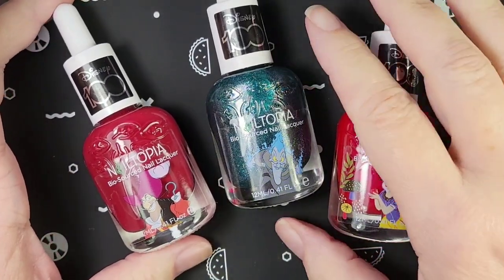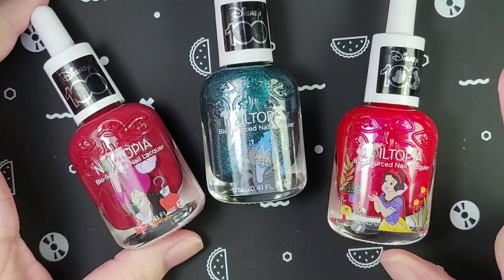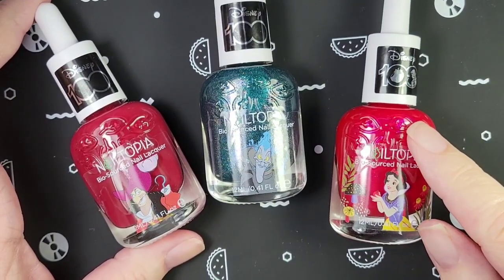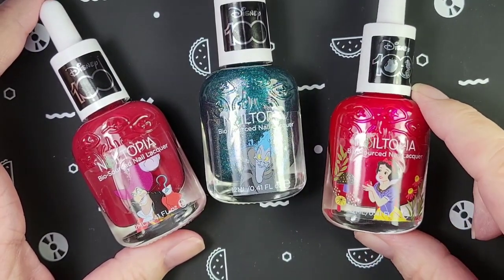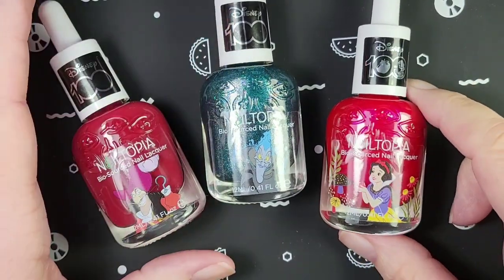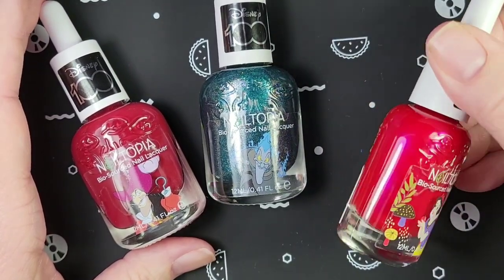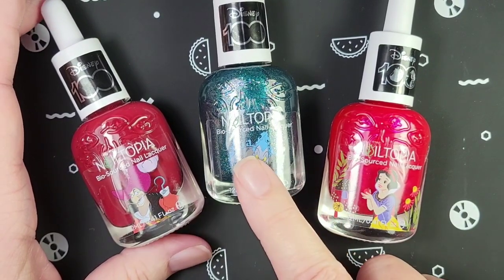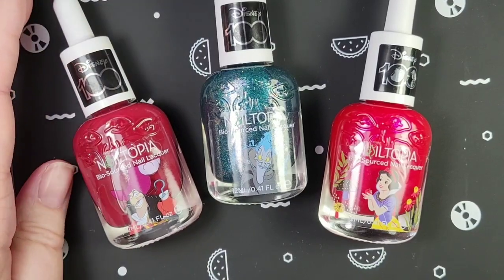Hi everyone! I have some new polishes here from Nailtopia. This one was out of stock in July when they sent our July polishes, so they sent it now. We've got Disney villains and one more Disney princess — Snow White — and then Hades and Captain Hook. Let's take a closer look at these.